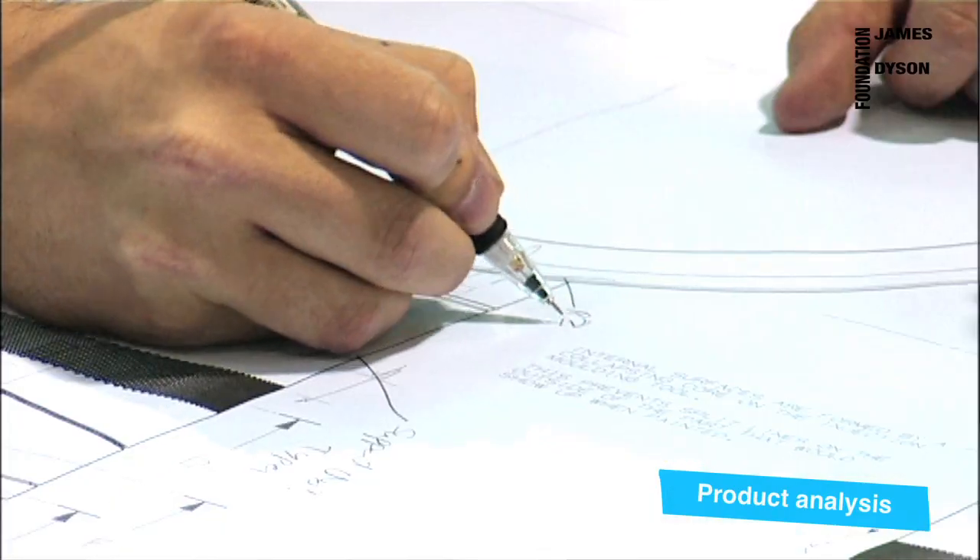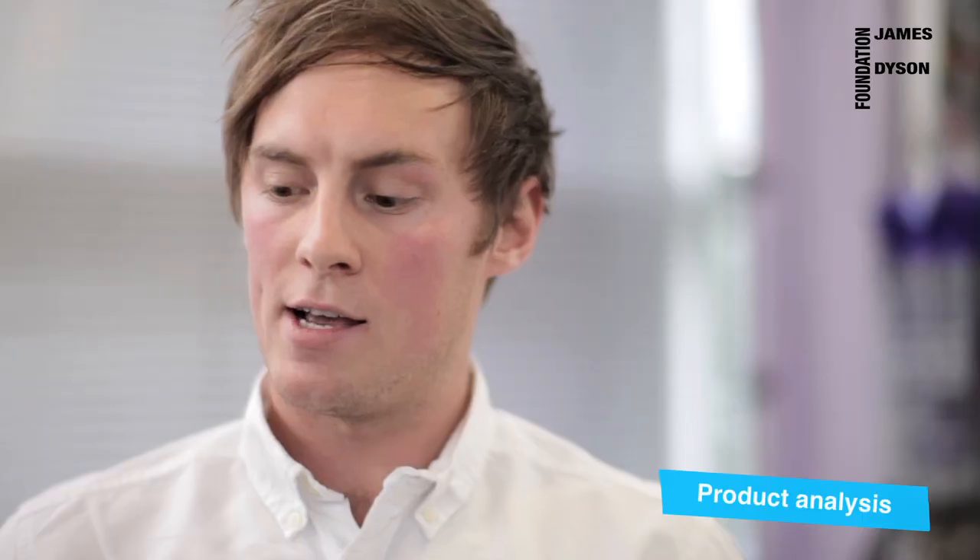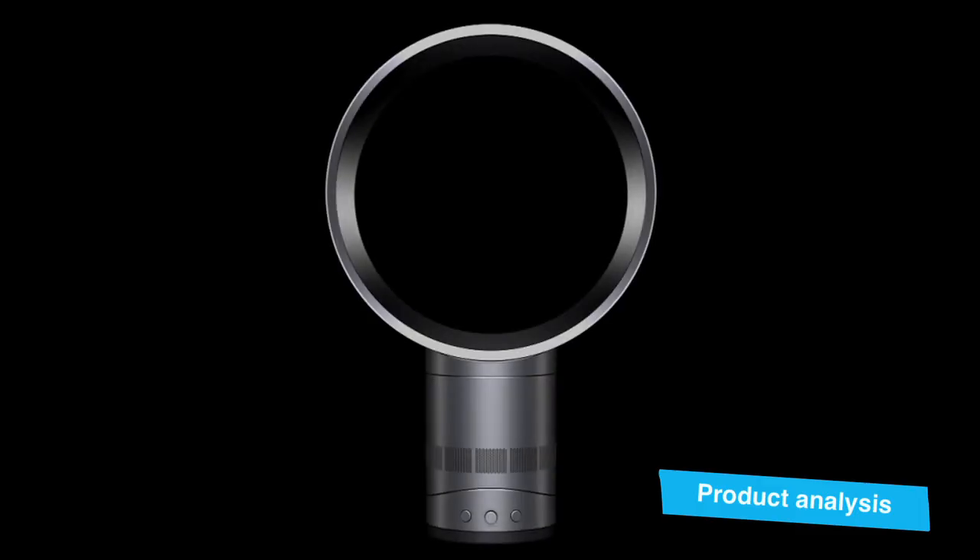It took almost 80 engineers and four years worth of development to come up with a solution to these problems, and their solution was this — the Dyson Air Multiplier.